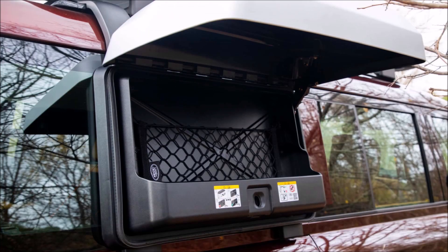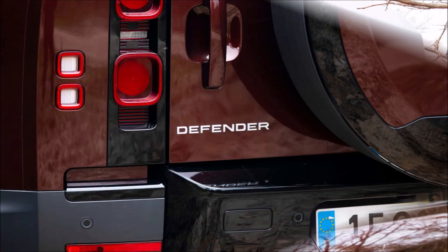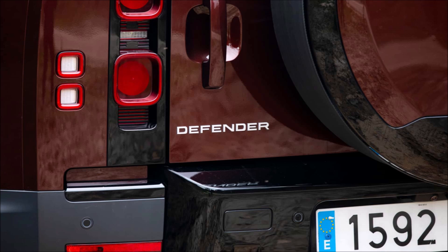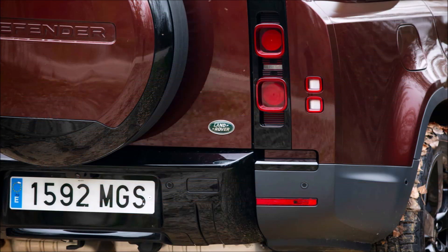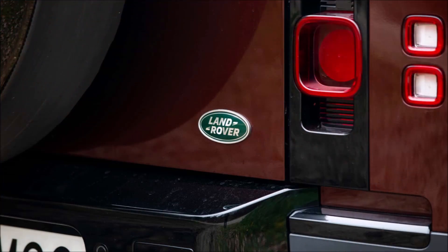Recall that the wheelbase of the 130 is the same as that of the Defender 110 — 3.02 meters. Consequently, the 130's 5.35 meters of length can only be attributed to this overhang. However, it penalizes the departure angle significantly, measuring 28.5 degrees as opposed to 37.5 in the 110.